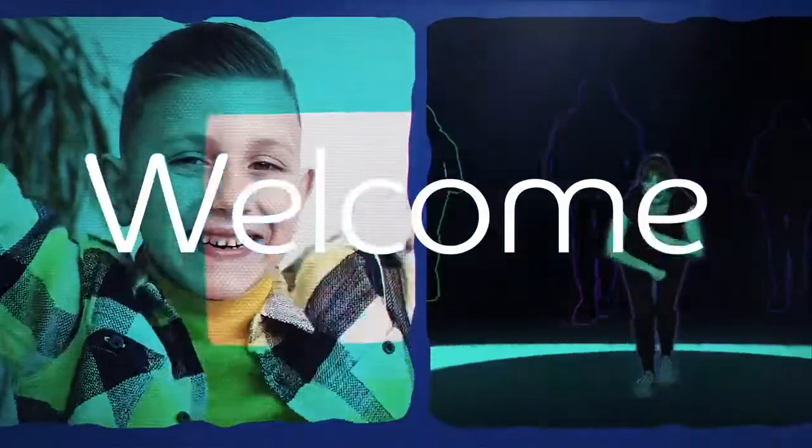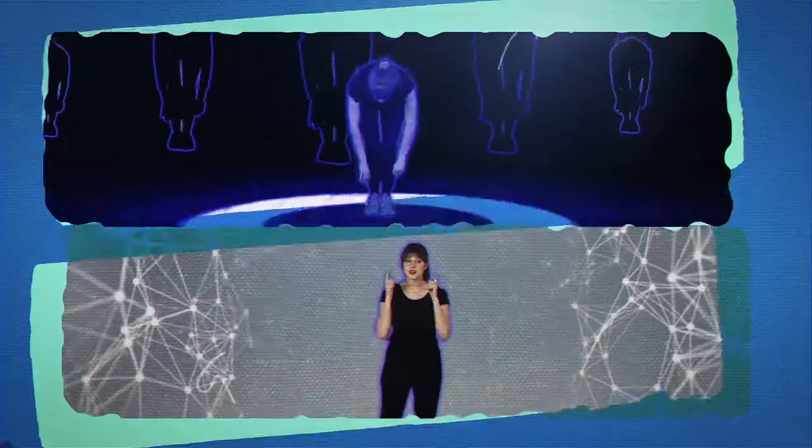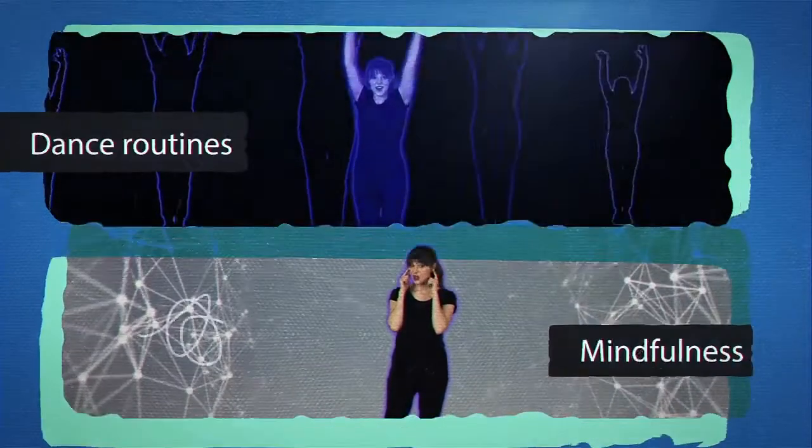Welcome to Bond, your channel for exercise, creative movement, and mental health skills. Are you ready to have some fun? Let's do this.